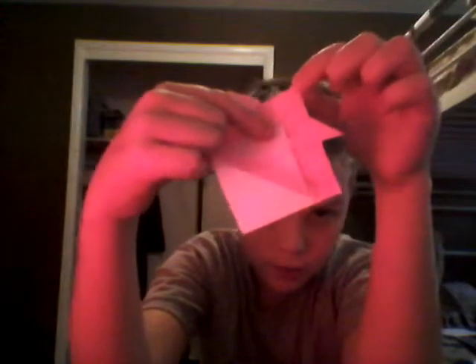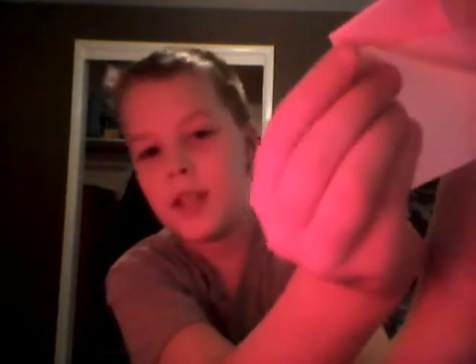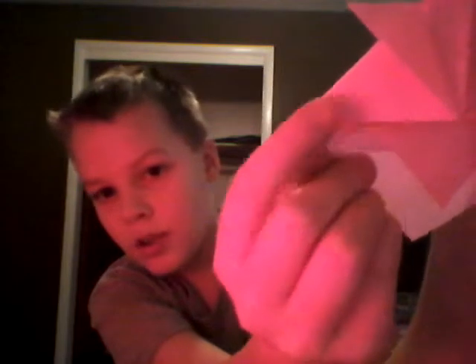After you have that, take this tip and fold it about to the middle, right about here — maybe a little bit lower. You should have a little bit more color by this white. Then you just want to fold it up on this line right here, so that this edge right here lines up with that edge.